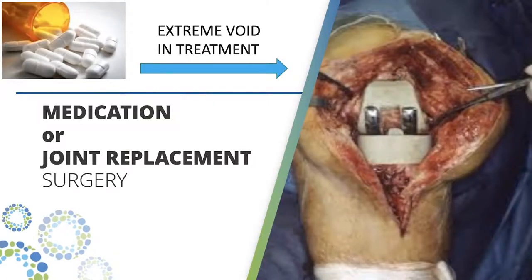What does that mean? You've got pills, cortisone, hyaluronic acid, medications — live with the pain, do your best — and then joint replacement. Joint replacement is a great surgery. We are not anti-joint replacement.